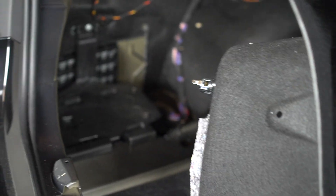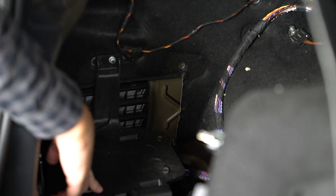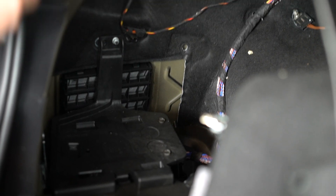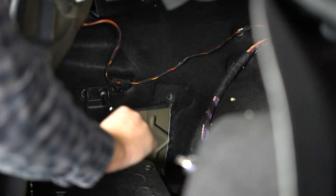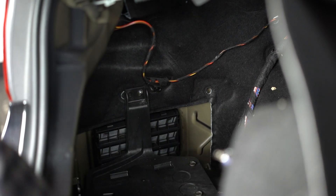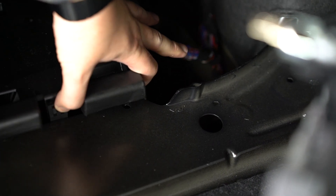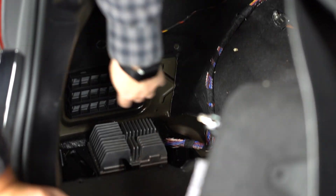With our carpet out of the way, there's plenty of flex in it — we recommend just pushing it off to the side, as it can be a little hard to realign. We're ready to get access to the amp, which is covered by this plastic cover held on by a single 10 millimeter bolt. We have a 10 millimeter socket in our kit. Go ahead and unscrew this, then push forward on this little plastic tab and lift it off its post — set that off to the side, which reveals our amplifier.